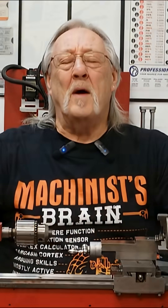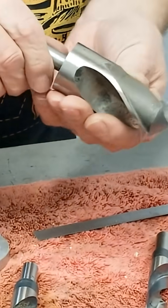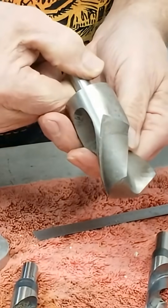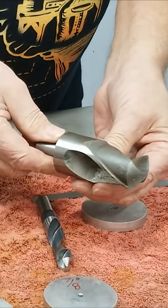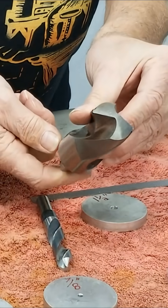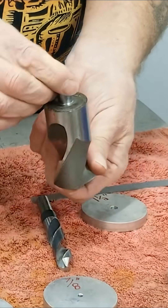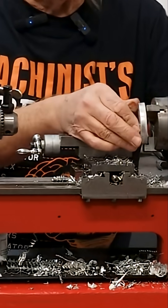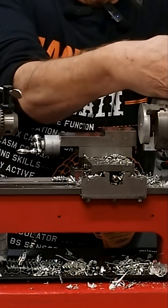Hello and welcome to my channel. I thought today we would find out just how big of a hole we can drill with my mini lathe — a one and a half inch drill bit. This thing is super heavy. I only used it once before and that was in my milling machine. I'm going to try the monster drill bit. Let's do it.